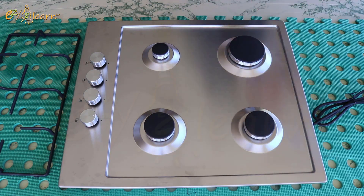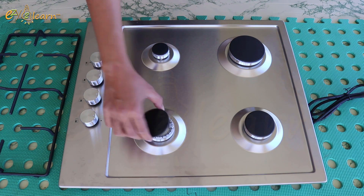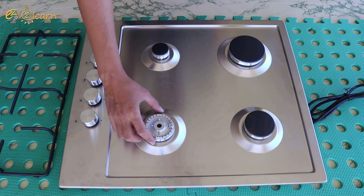Remove grates. Remove burner caps. And then remove burner heads.